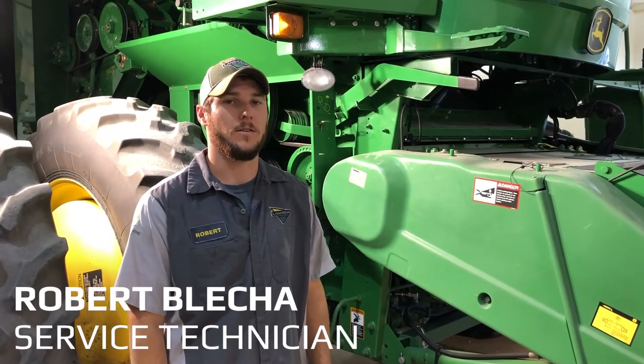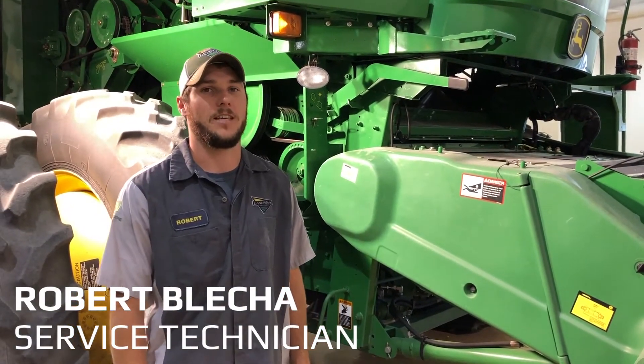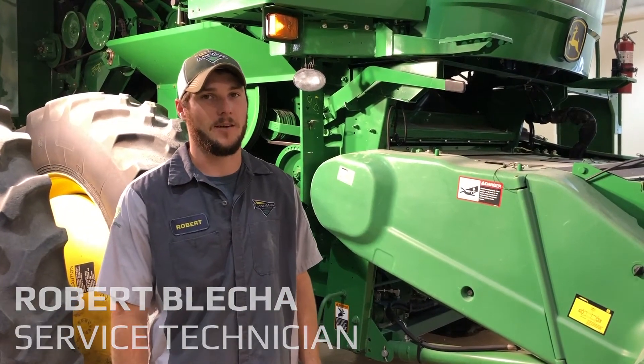Hi, I'm Robert Bleka with the Rappahoe location for Landmark. We're going to talk about the adjustments on the right-hand side of the 70 series combine.